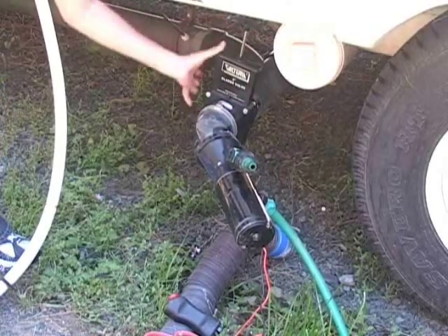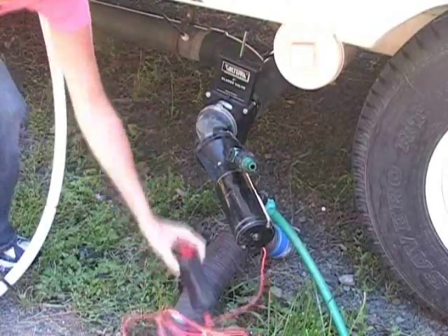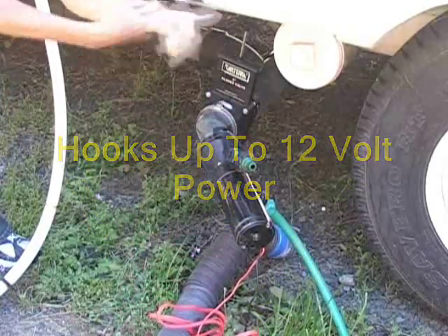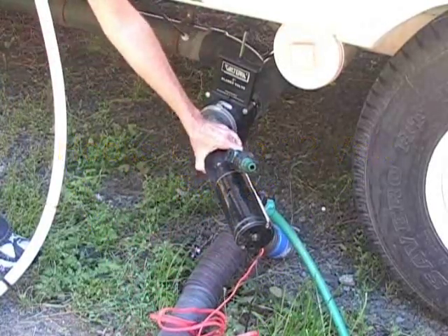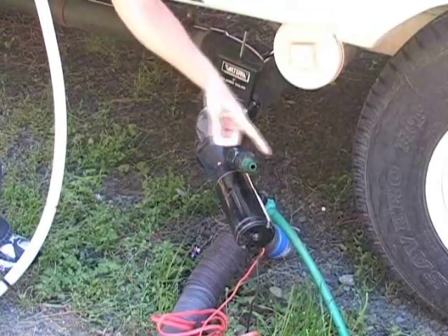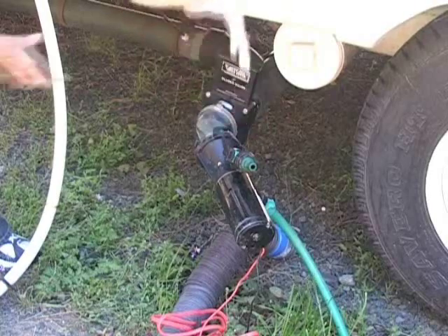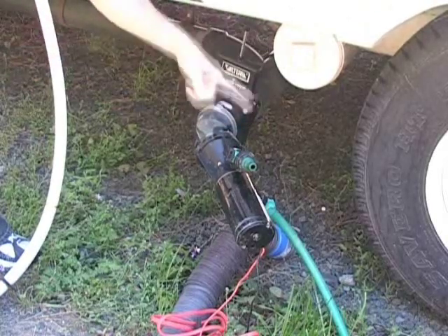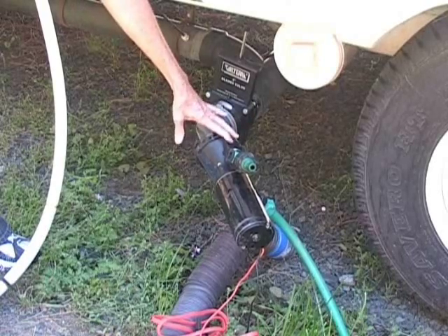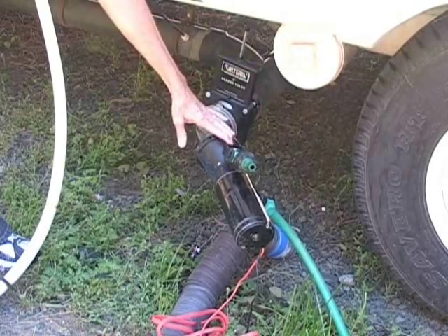So you pull your lever, it comes through, and all you do is push this little button — it's powered. It makes this spin around and chews all that stuff up, and then it goes out through your garden hose. That's all it needs — just a regular garden hose, not one of those big fat ones. And it goes right into the septic tank or sewer tank of your family's home.